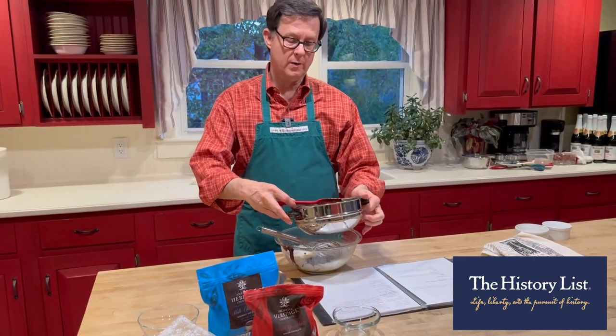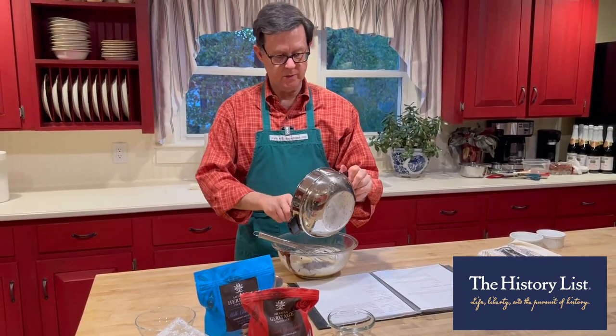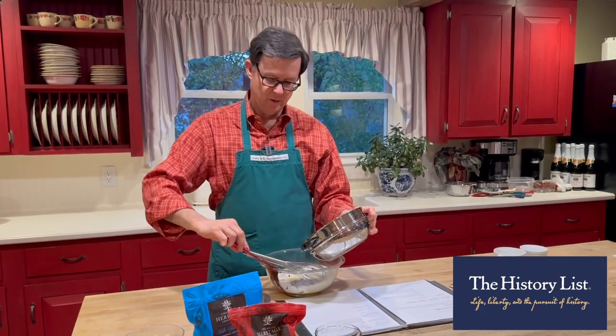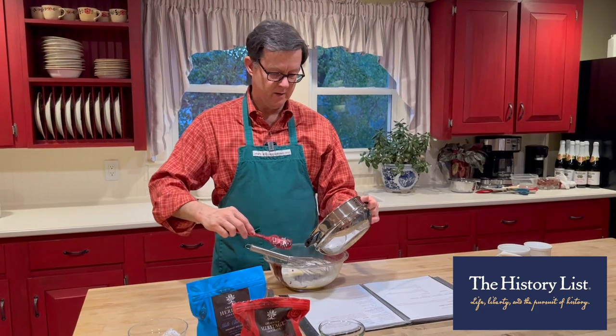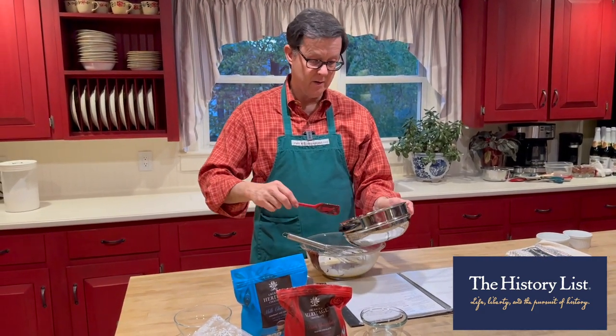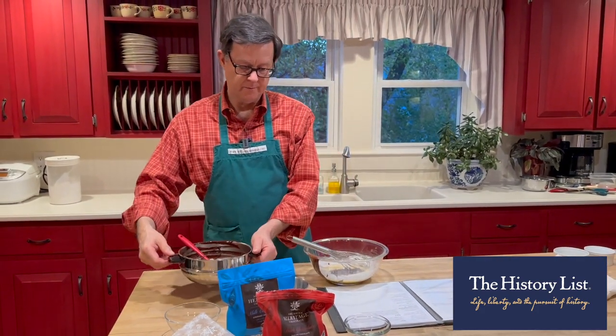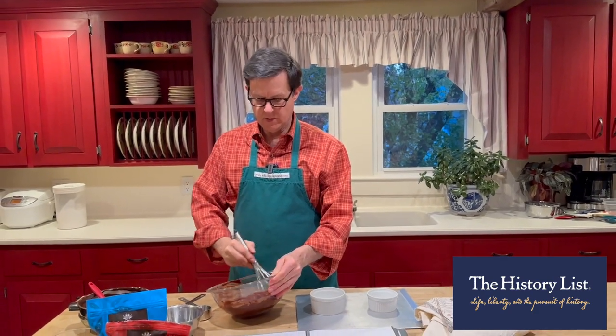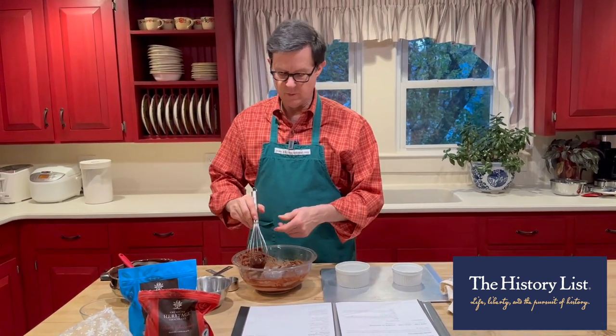You've probably seen chocolate lava cakes in restaurants, maybe ordered them out. After you make your own, I think you'll discover that the one you make at home is probably better than you can get at a restaurant. We whisk together everything and we're already pouring it into the ramekins.